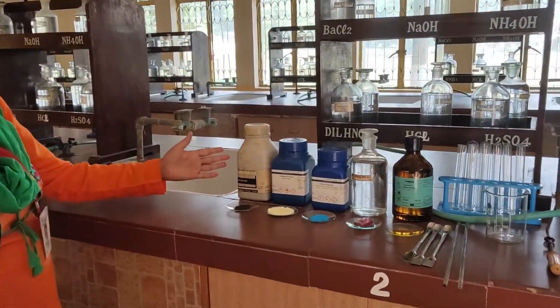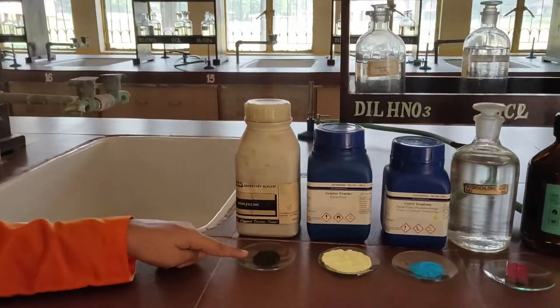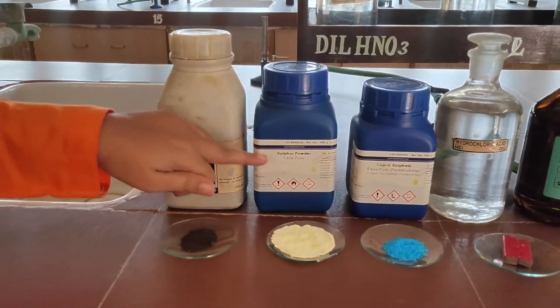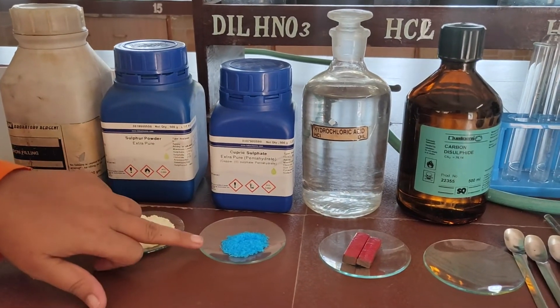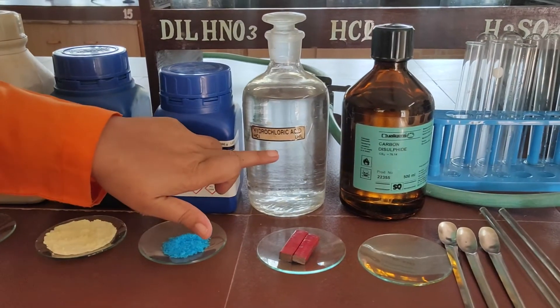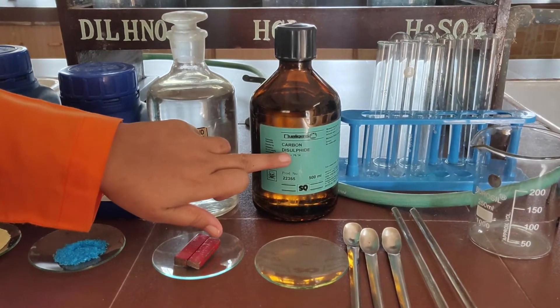Now let us see what chemicals and apparatus are required for our practical. First is iron filings. Next is sulfur powder. Then comes copper sulfate. This is dilute HCl, that is hydrochloric acid. Then carbon disulfide.